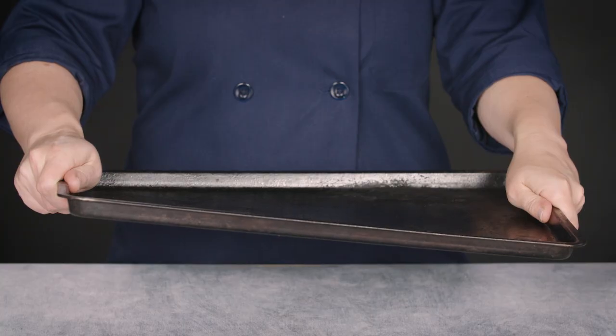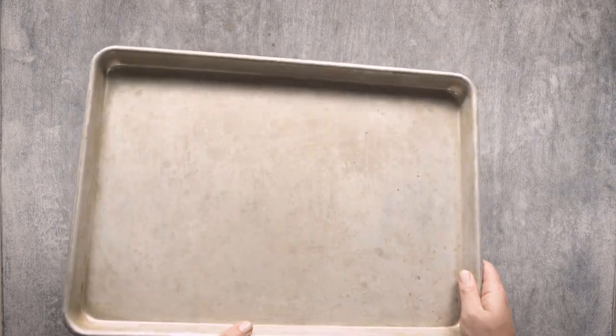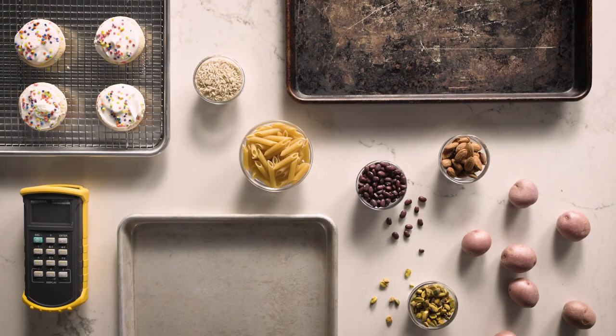So, is it a bad thing if your sheet pan is getting messed up? If it's warping all the time, yeah, that's a bad thing and you might just need to buy a new, sturdier pan. But if it's getting dull or dark, it's not a bad thing at all — it's actually a good thing. You're going to get more delicious browning. That said, because dull and darker pans run a little hotter, they might also cook faster, so make sure to check your food a little before your recipe says to, to avoid overcooking.